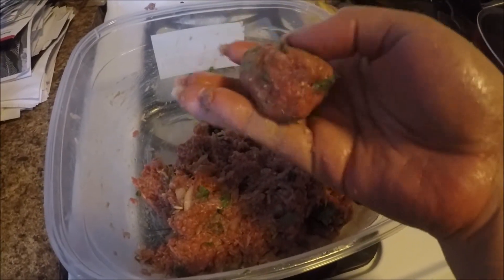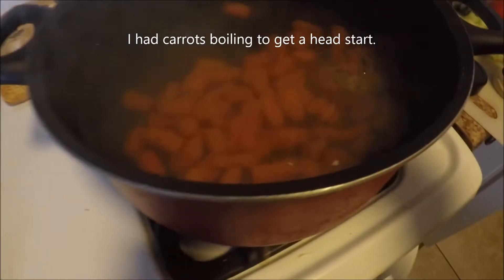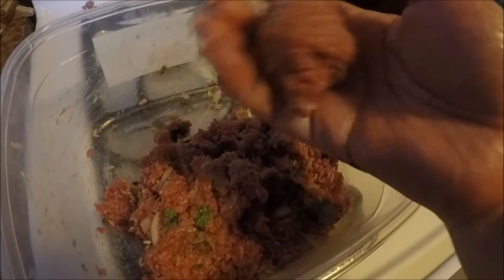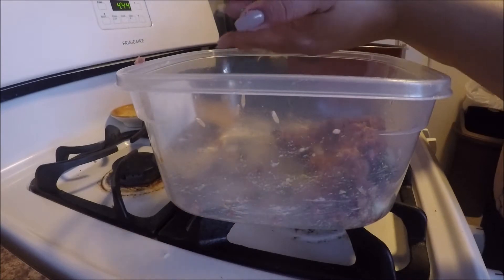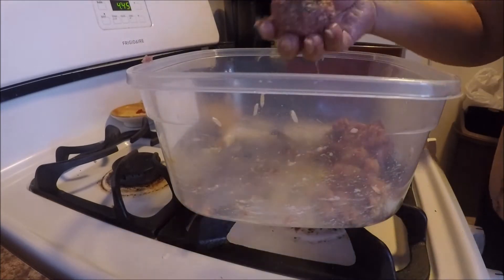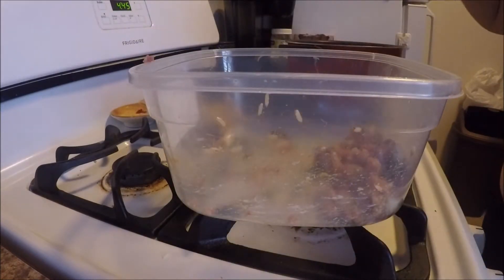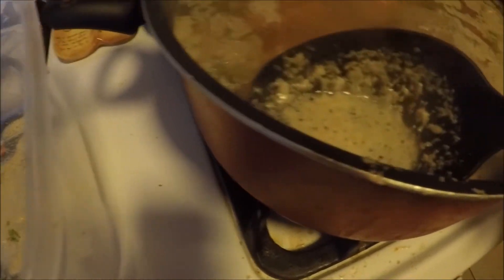I'm going to start making medium-size balls — it's up to you what size you want them. Now that we have the water boiling, I'm going to throw them in. Go ahead and remove any of the white that's on the top — that's some of the fat and we don't want it. It's not much, but we want to remove it anyway.